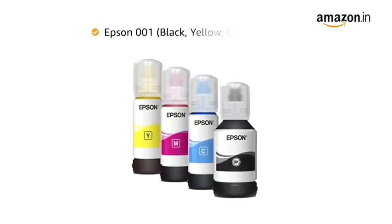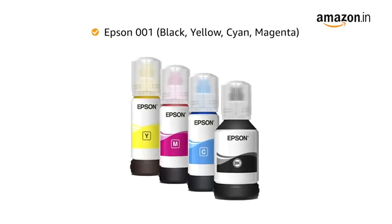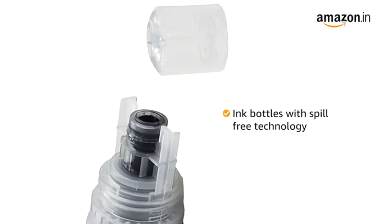The compatible ink bottle for this printer is Epson 001, available in black, yellow, cyan and magenta. This Epson printer comes with ink bottles with unique nozzles for spill-free refills.